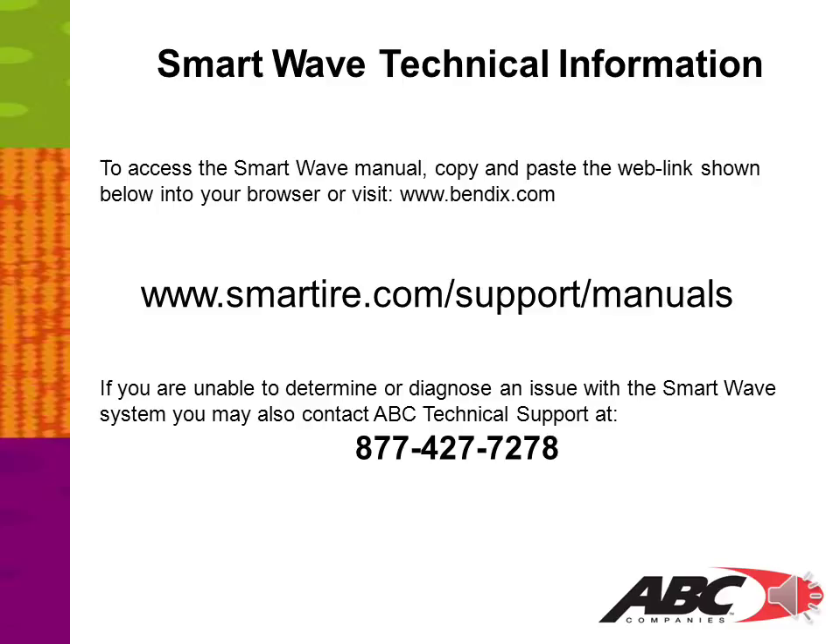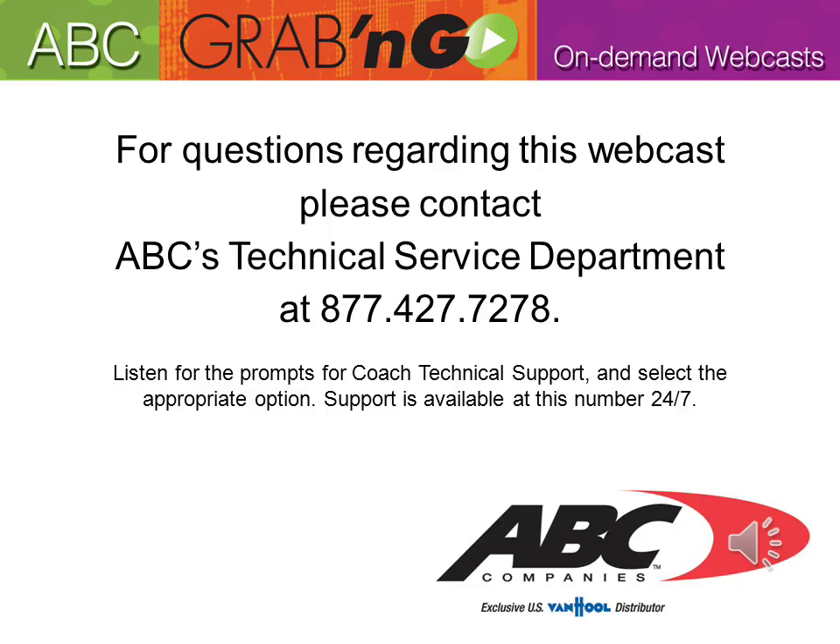For SmartWave technical information, copy and paste the web links shown into your browser or visit www.bindix.com. For manuals, visit www.smarttire.com/support/manuals. If you are unable to diagnose an issue with the SmartWave system, contact ABC technical support at 877-427-7278. That concludes another ABC Grab and Go On Demand Webcast. For questions, please contact ABC's Technical Service Department at 877-427-7278 and listen for the prompts for Coach Technical Support. Support is available 24/7.